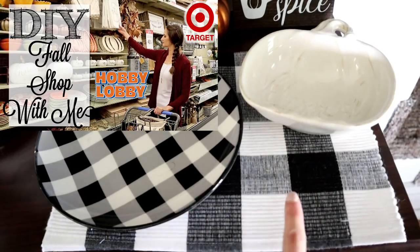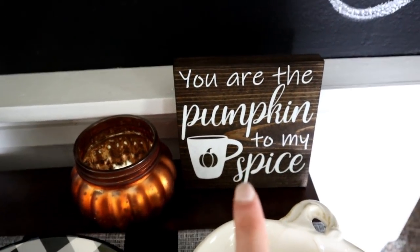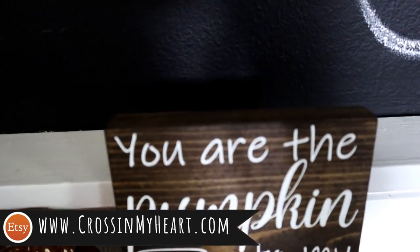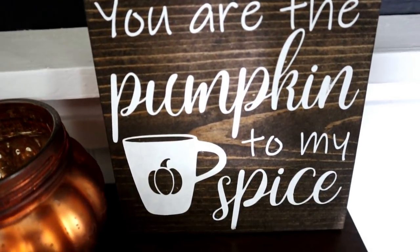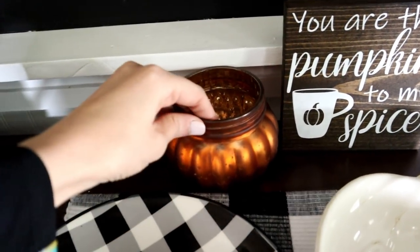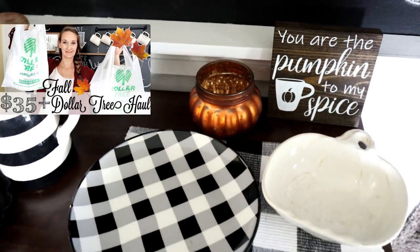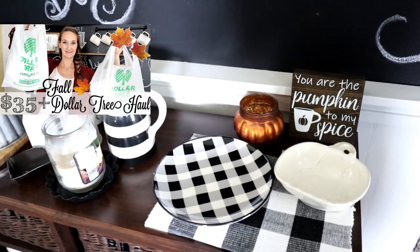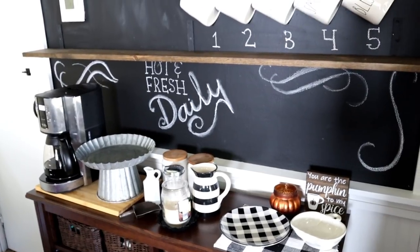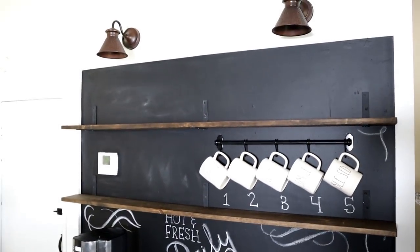From Hobby Lobby I have a new wood sign — it will also be in my Etsy shop — that says 'You are the pumpkin to my spice.' It's a cute little wood sign. This pumpkin is from Dollar Tree, which was from my Dollar Tree haul video. I'll have all of those videos linked in the description box below. Besides that, I'm just going to go through my fall decor boxes and use what I already have to update this coffee bar.